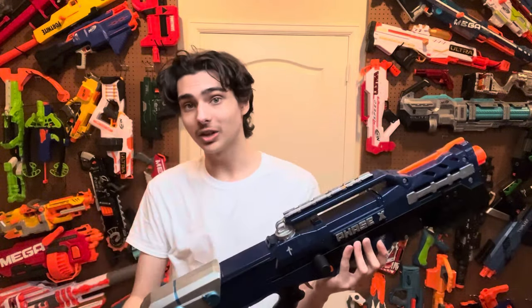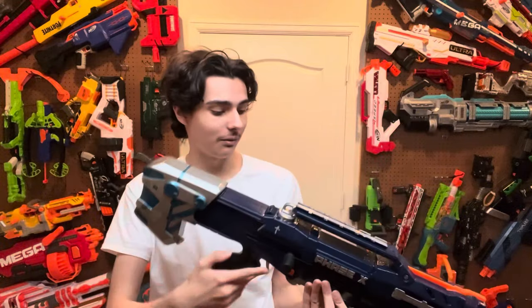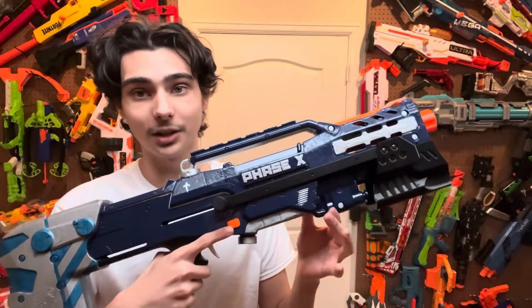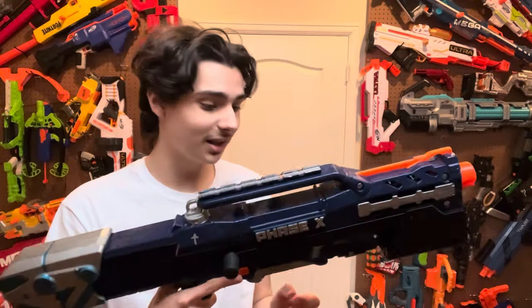I'm going to show a before picture at the end of this video followed by an after picture, just so you can understand how badly damaged this Longshot was when I found it. After doing all that, I also did a lot of hand details in silver — everything silver on the main shell was hand-painted. I did not use any Sharpie this time, and there's a very good reason for that.